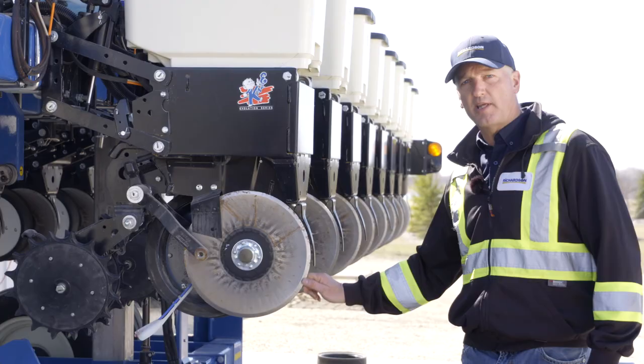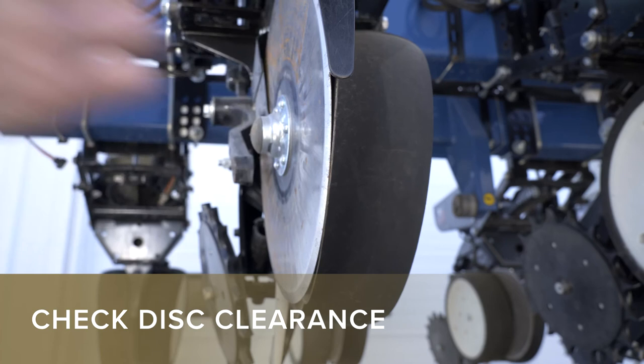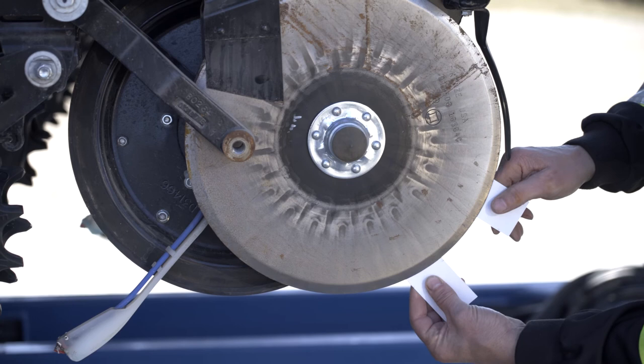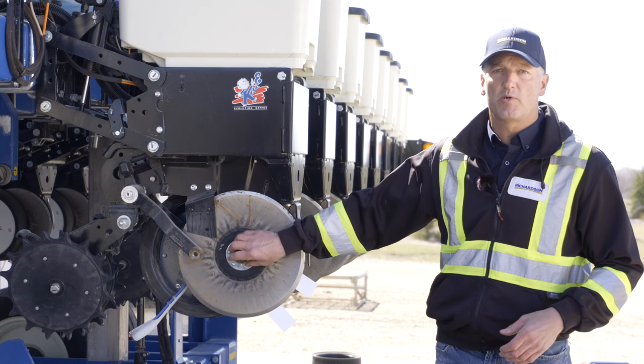Check the edges of your disc to make sure you haven't hit a rock, bent a disc, or have other problems. Disc clearance is also very important. A way to check it is to take a couple of business cards and place them at the front and back of your disc — the space should be around two inches. If that space is too wide or too narrow, you have to take your disc off, shim it, and get that spacing set correctly.